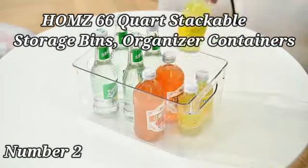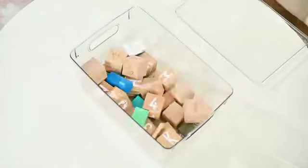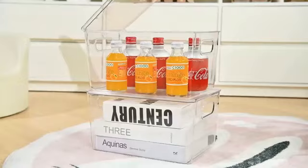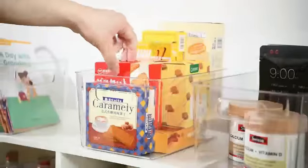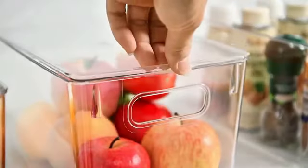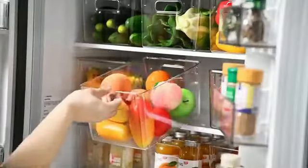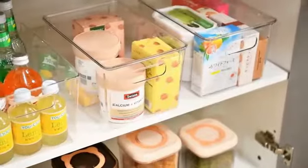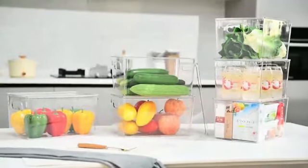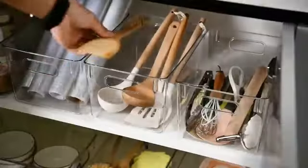The HOM Z66-Quart Stackable Storage Bins by HOMS offer a robust storage solution for organizing your belongings efficiently. Constructed using high-quality resin and plastic materials, these storage bins are designed to be durable and long-lasting. The bold blue color adds a touch of vibrancy to any space while maintaining a professional look. One of the standout features is their stackable design, allowing you to maximize storage space vertically.